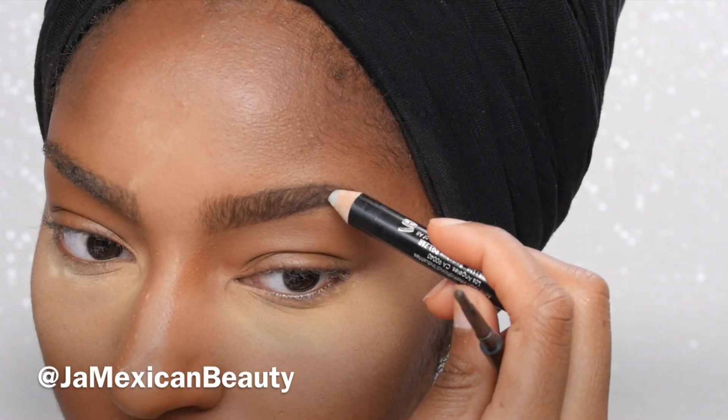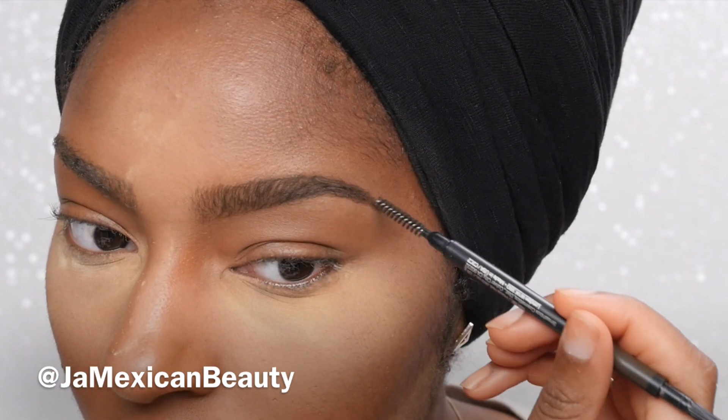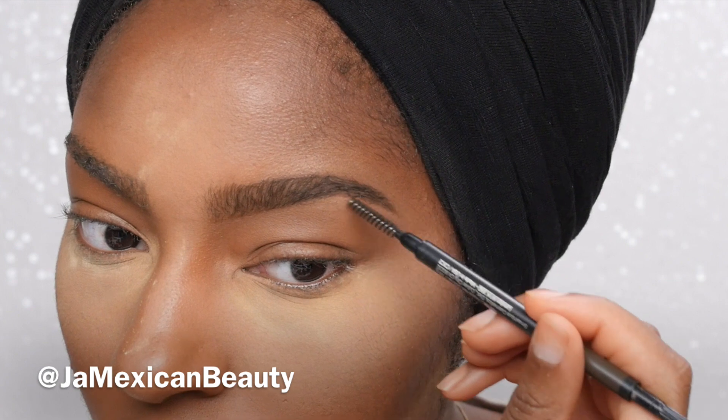I use my Ardell wax just for the end of my brow because I have some random stray hairs, but that's the only place I'll use the wax.